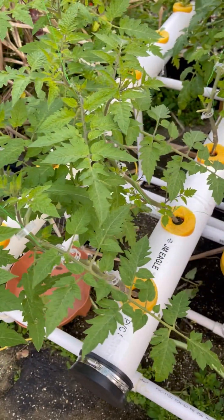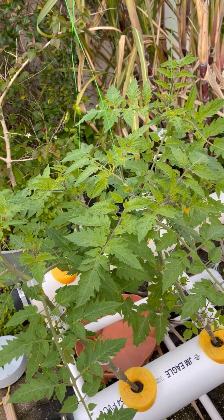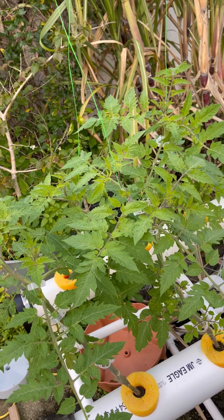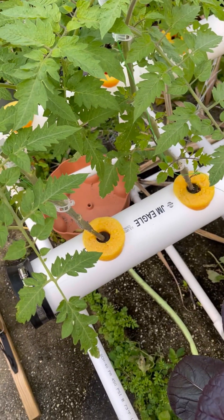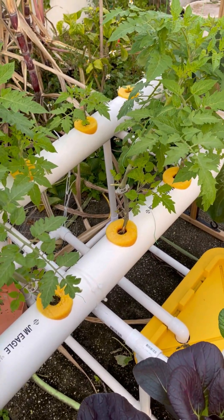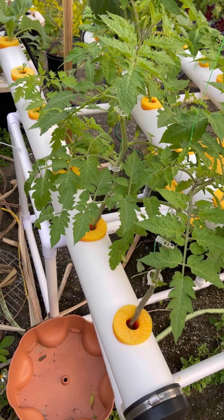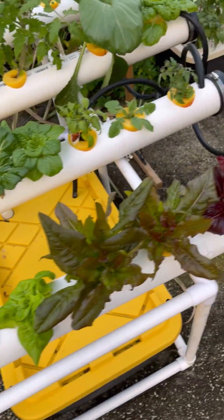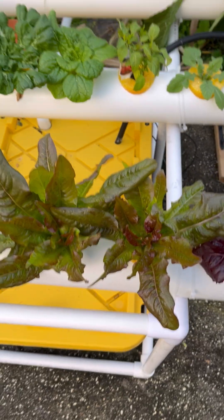I know this is pretty close together and it's probably going to have a lot of root conjunction issues, so I'm just kind of testing this out. These are kind of backup tomatoes right now that I'm going to keep on the fly for my new system that I built just a couple days ago. Before I go over there, I guess I'll tell you what all of these are. So this is red lettuce — I don't know the varieties of all of these because I just planted on the fly.